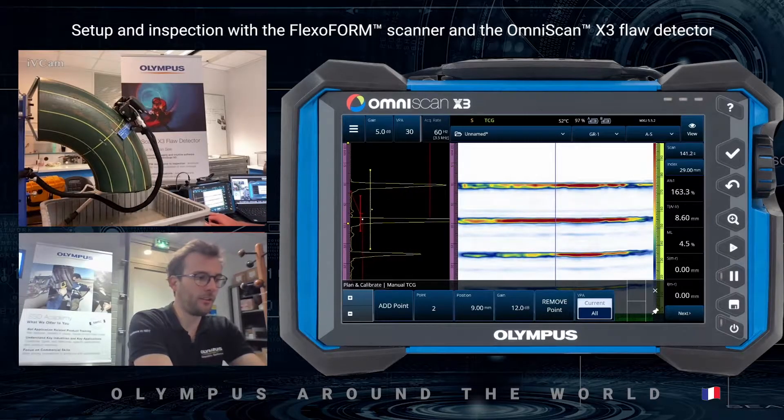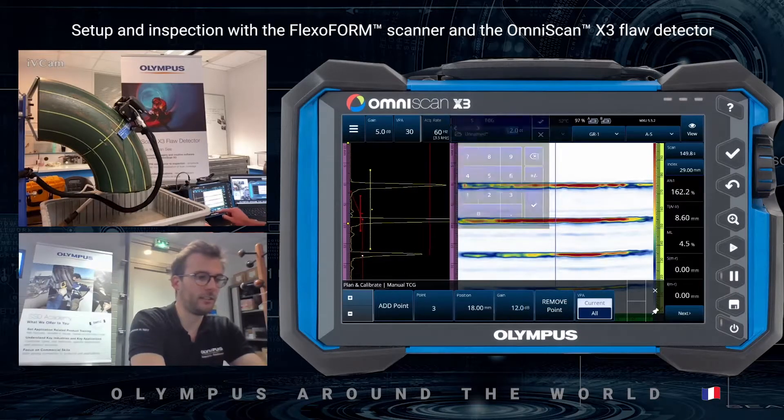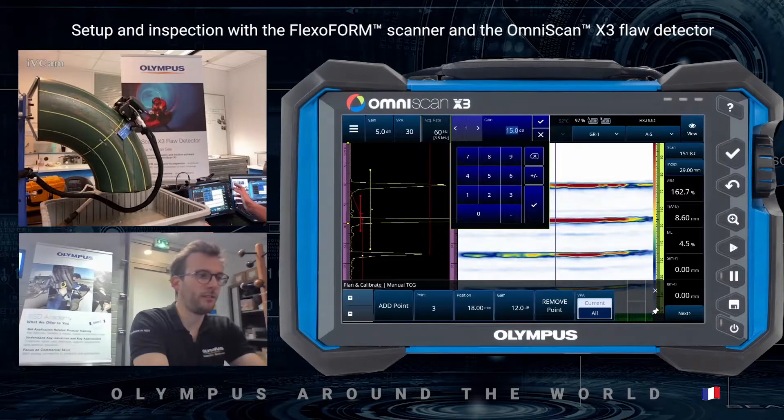I will add a third point placed at the second back wall echo at 18 millimeters, and I can add a few more dB of gain there.